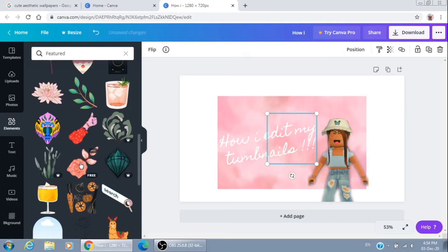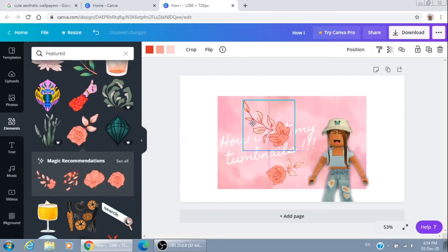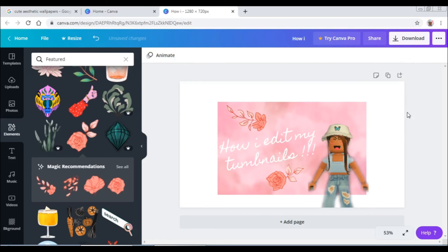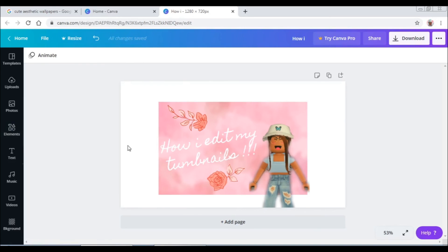For a cute little look, I'm just going to add a flower right there. I don't really like being over the top with my thumbnails. I think this is kind of cute. You're going to save it by clicking 'Download' and then downloading it.